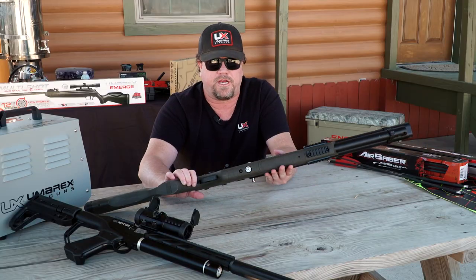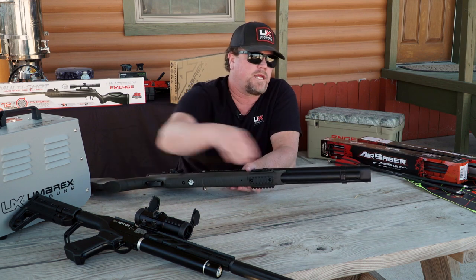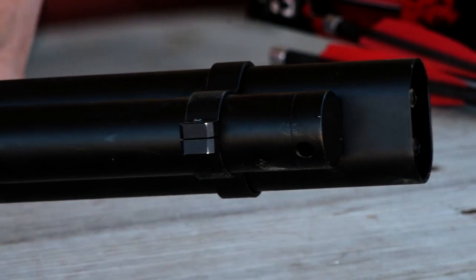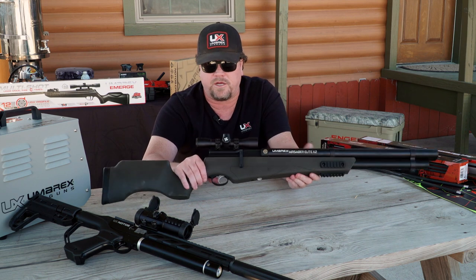The last thing I'll show you is the gauge. When you're filling it up, it uses a probe that fits in right here on the front so you can fill it up. Once you fill it, you'll be able to read the pressure down here on the bottom. As you fill it, you can check the gauge to confirm what you have and you should be good to go.